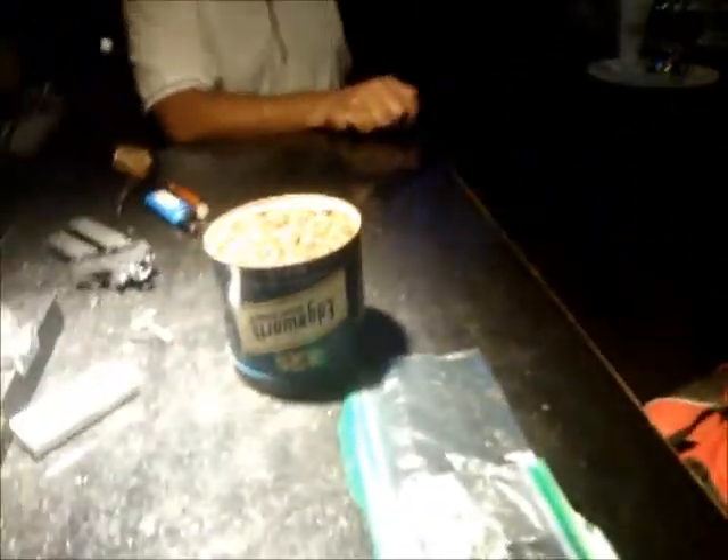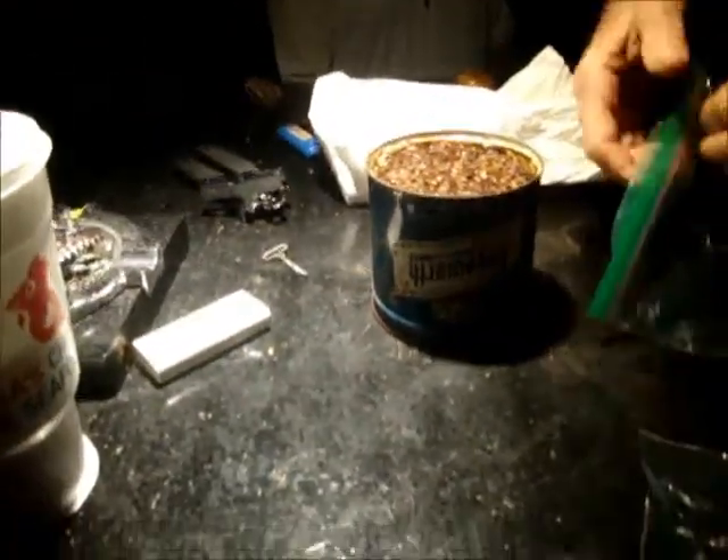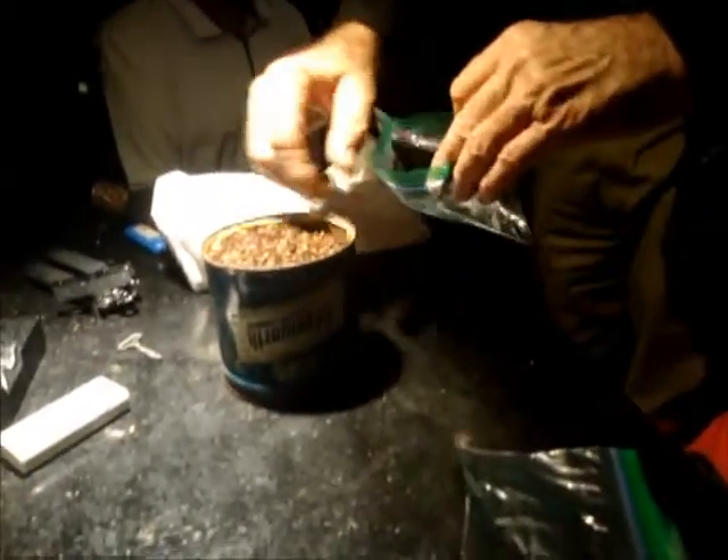We have baggies here. Just so we have enough to pass around, limit it to about three pipe pulls or so. Anybody who wants to start, here are the baggies. I'd like for them to come up here and fill it up. I don't want to pass it around because I'd drop it. Yeah, I'll have to take it home.